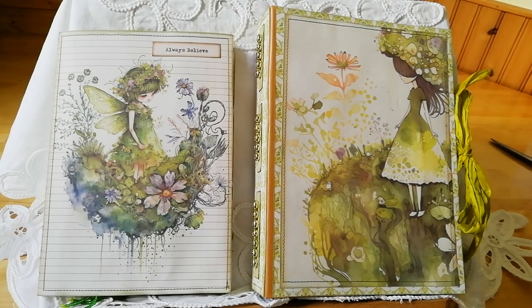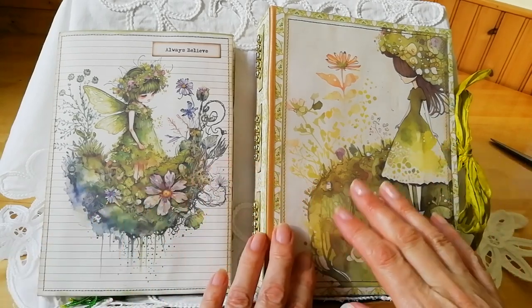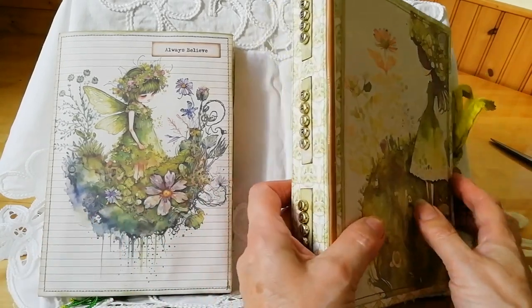Hello everyone, it's nice to be back. It's been a few months now since I did any crafting, so I'm trying to get back into the swing of things. I haven't been idle — I've been doing a lot of crochet and knitting, a little bit of sewing. But today I've got a green fairy journal.